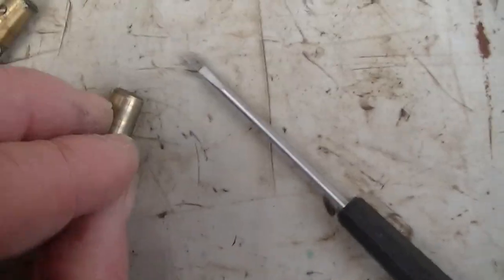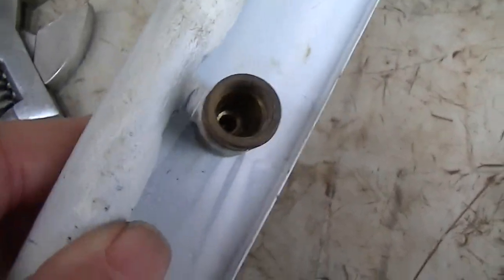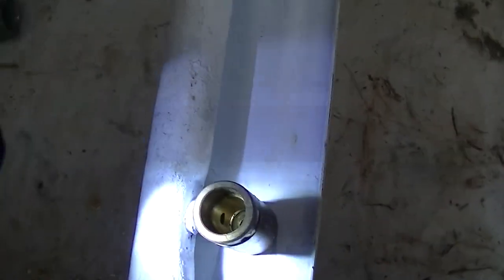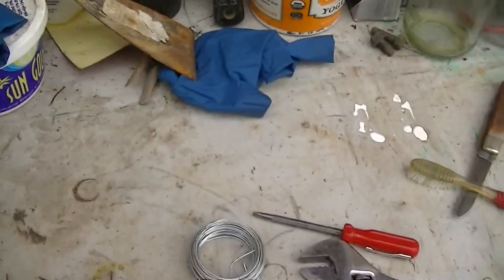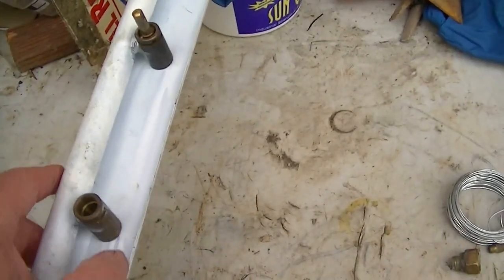Here's the one that doesn't work properly, and it's all scored up. Looking inside the bore of the working valve, what I see is a bore that's nice and bright and shiny and not scored up. And the one that doesn't work — I can see scoring in there. There's scoring on the bore of the one that doesn't work well, and no scoring on the one that does work well.